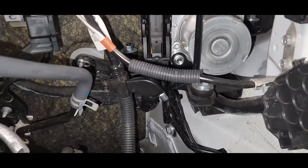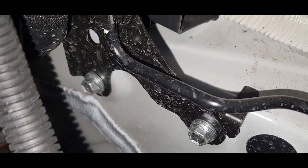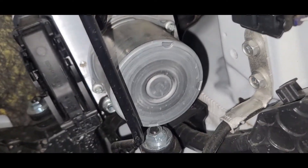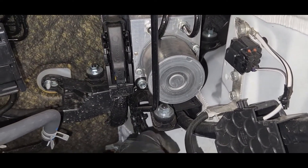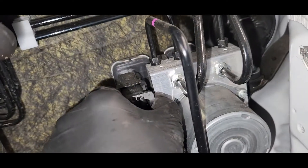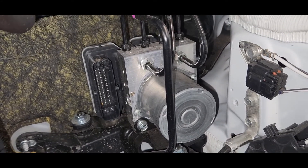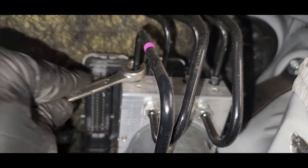So you can clearly see the 2mm bolt in here, and there's one over there, and that one is over there too. So we need to remove this 10mm brake pipe.